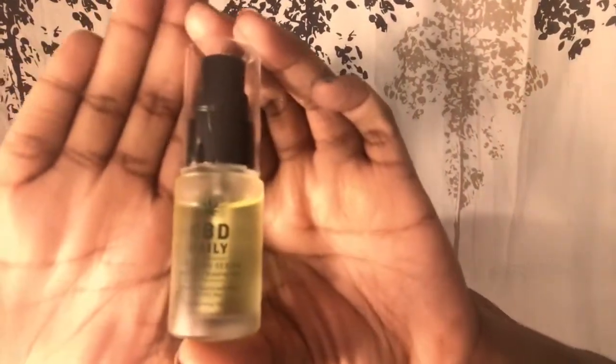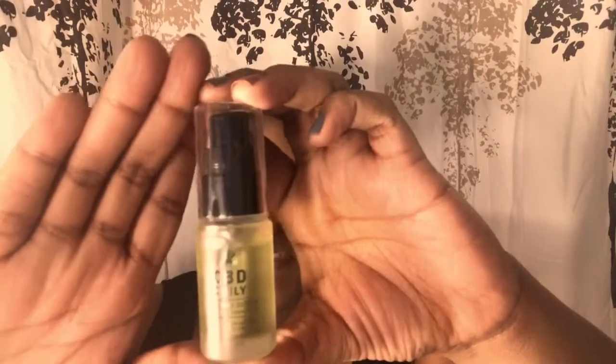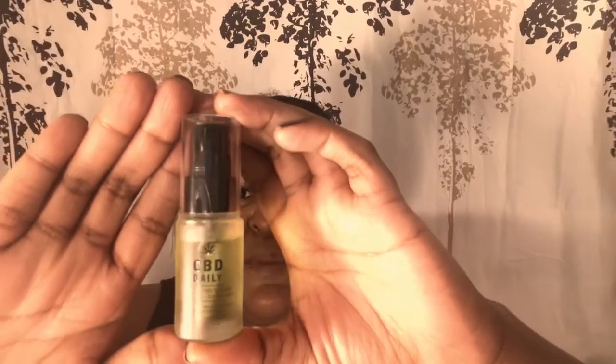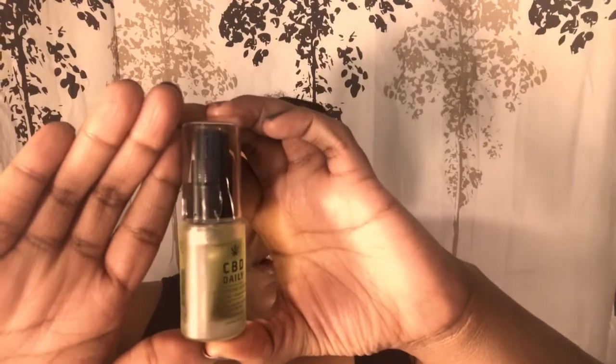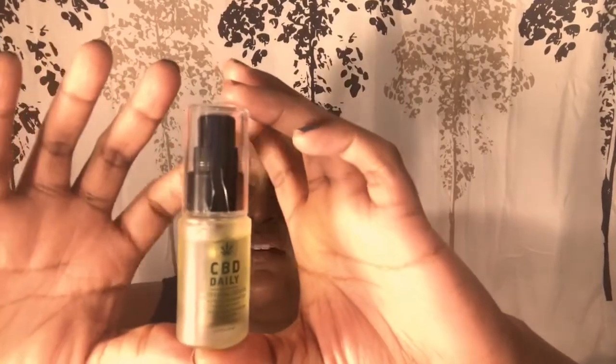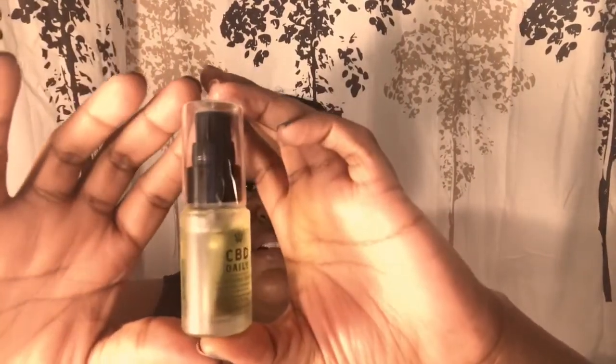Now, the CBD Daily soothing serum. This one provides fast-acting relief to muscles and joints, packed with powerful hemp CBD. You get all the benefits of medicinal marijuana with zero THC, and it's drug-test safe. You can put a small amount directly onto areas of soreness three to five times daily, and you do have to store this at room temperature.